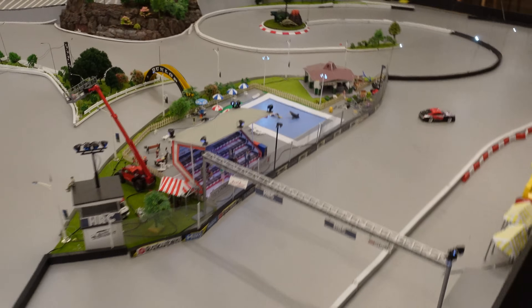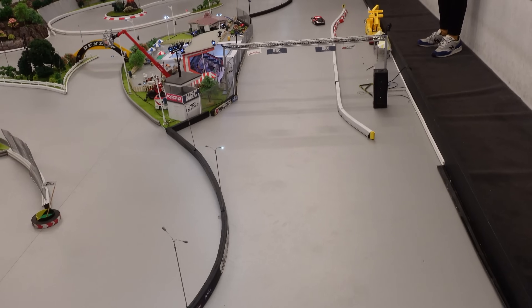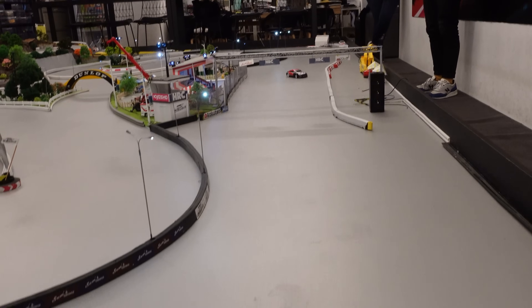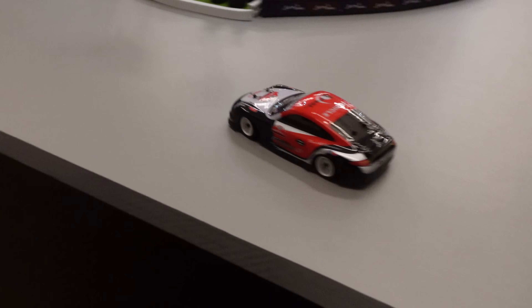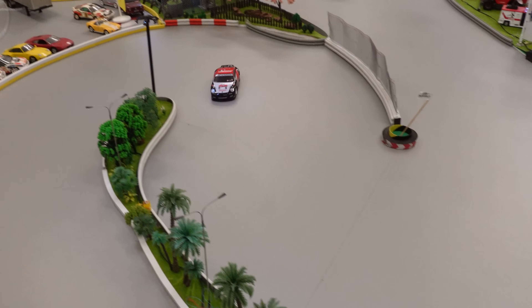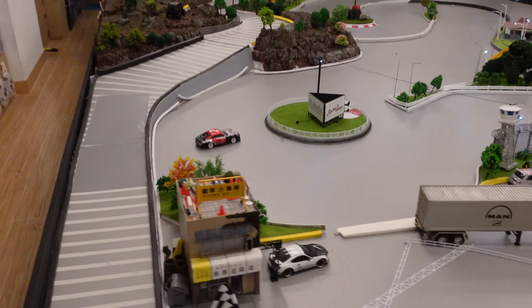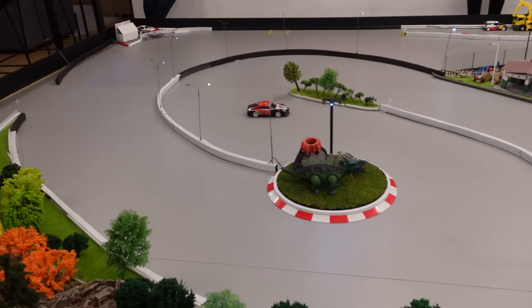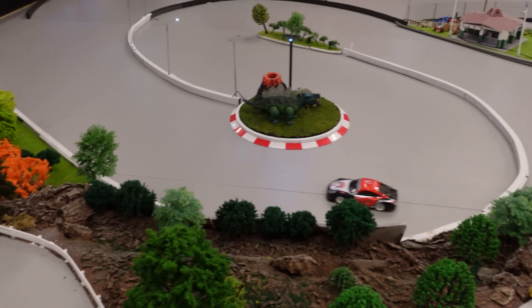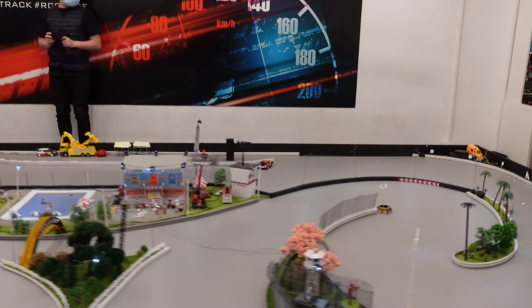We've got a pro on the controls now and he's going to show us how it's done — it's his first time driving this car, but this guy's a pro with Mini Z. Let's see what his thoughts are. Already — that's his first lap ever with that car. First ever lap. That is insane.